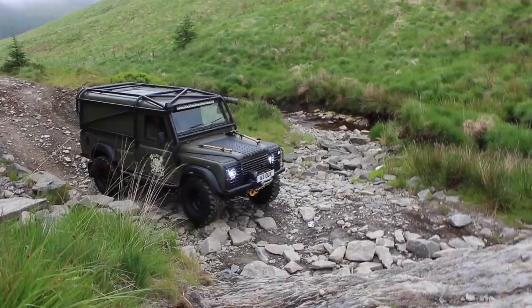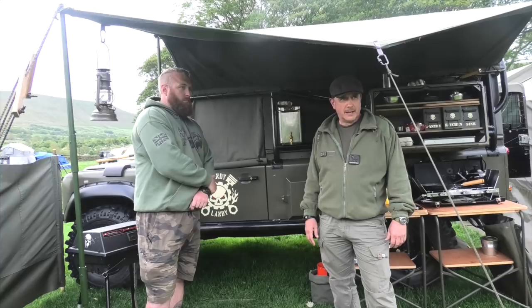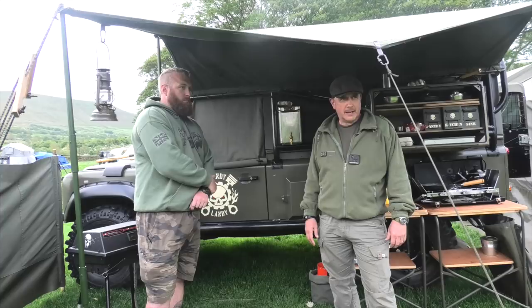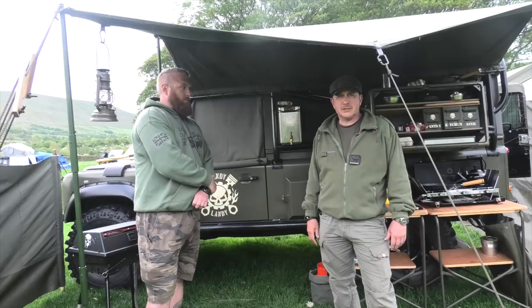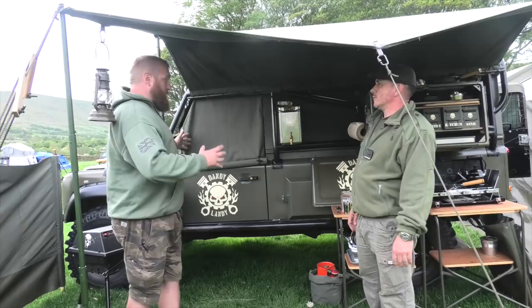Just the usual off-roading mods: it's got a two-inch lift, Old Man Emu springs and shockers, camber correction kit, all that kind of stuff. I've taken the Salisbury axle out and put a Wolf axle in the back — P38 axle — with a view to fit front and rear lockers. It's slightly easier to maintain if parts go wrong; Salisbury's are wonderful but twice the price of everything else.